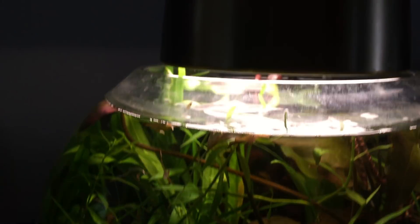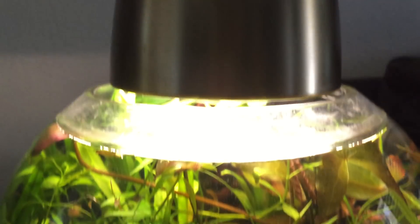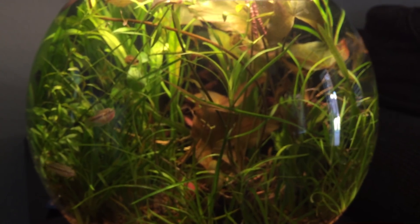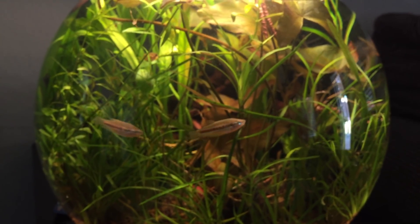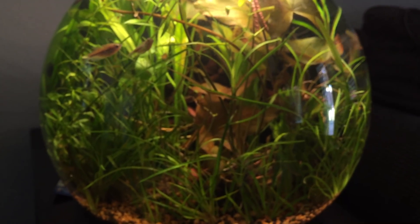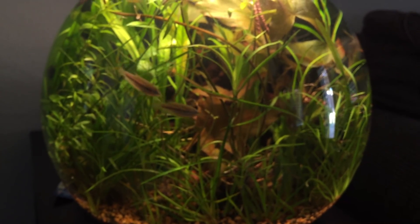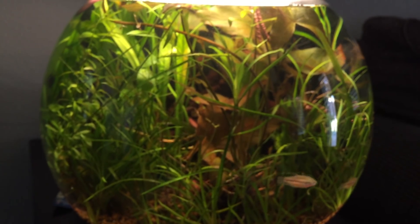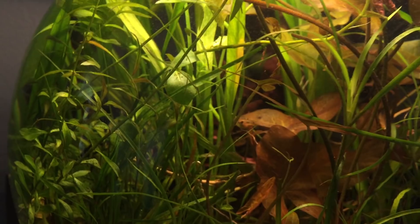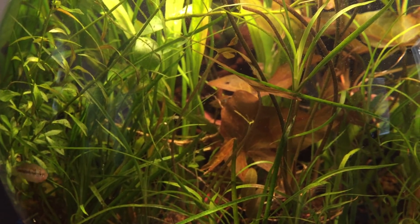I'm just using a standard lamp that I bought at Target — I think that's a 40-watt bulb in there — and that seems adequate for keeping the plants nice and happy. They get about eight hours of light a day. There's no artificial or external filtration and it seems to be working out great. Fish are doing well with no diseases.